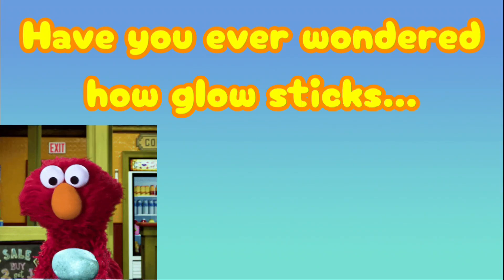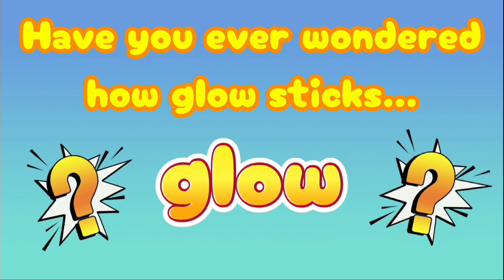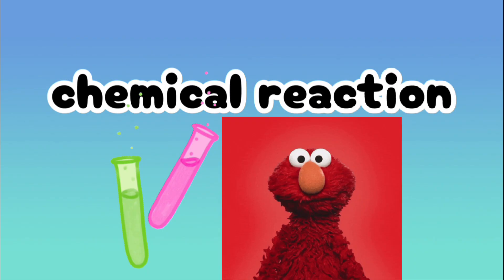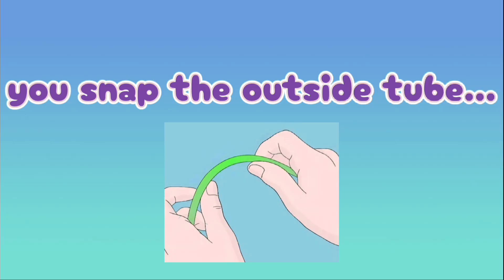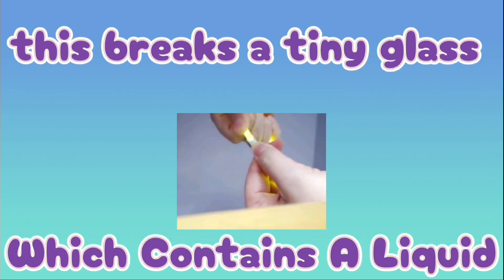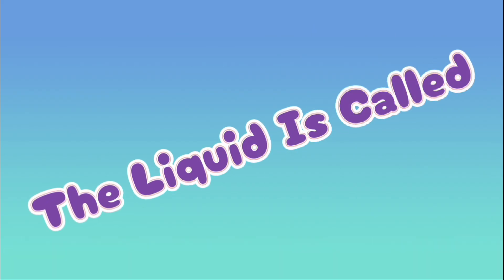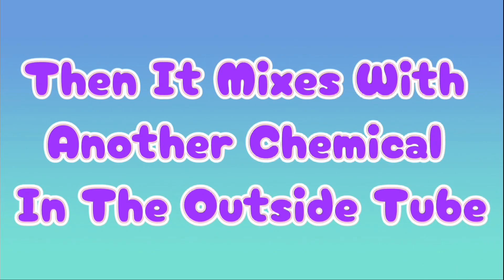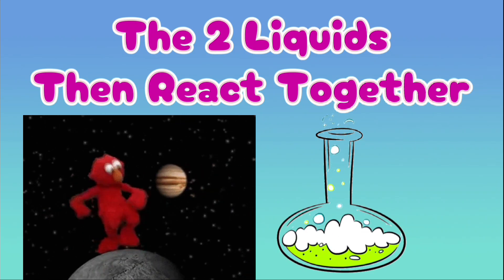Have you ever wondered how glow sticks glow? It's actually a super cool chemical reaction. Whenever you snap a glow stick, you snap the outside tube — this breaks a tiny glass vial which contains a liquid called hydrogen peroxide. When it mixes with another chemical that's in the outside tube, the two liquids react together.